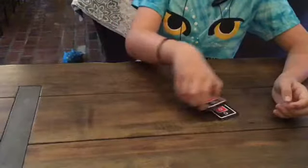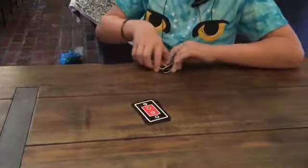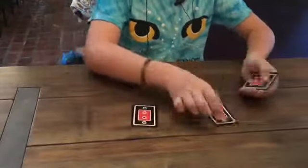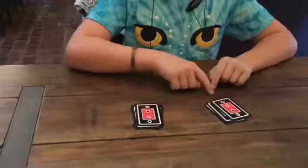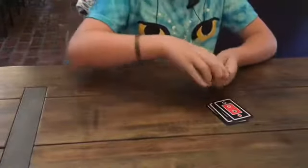Say they pick four times, and then you're going to cut it four times — one, two, three, four. And then what you're going to do is put it into two piles. Then they're going to pick which card they want to go on top of the other. Say they pick this one on top of this one.